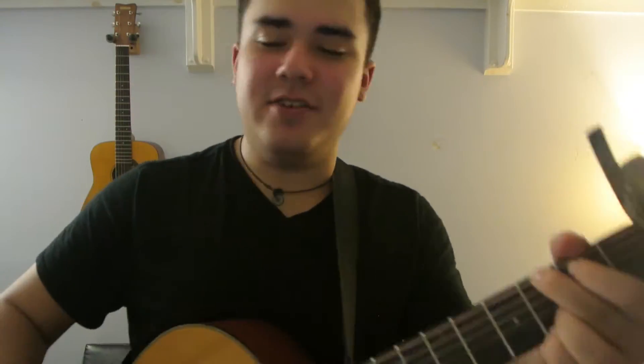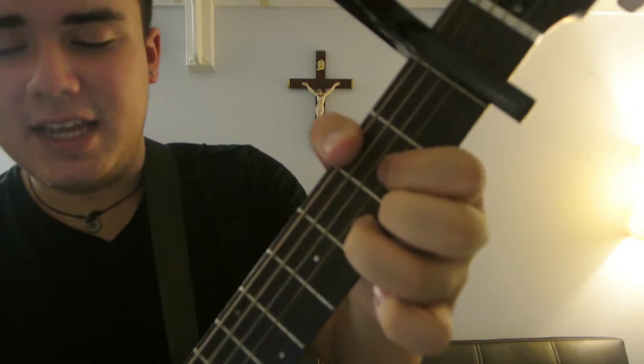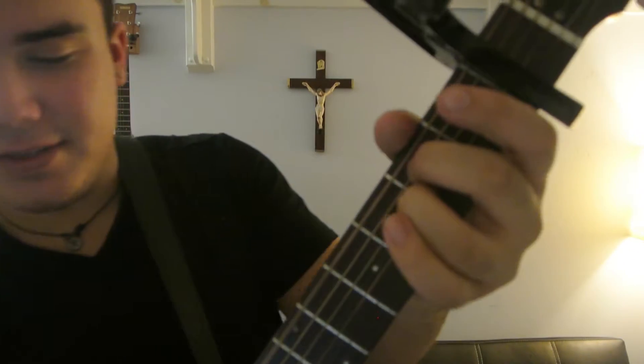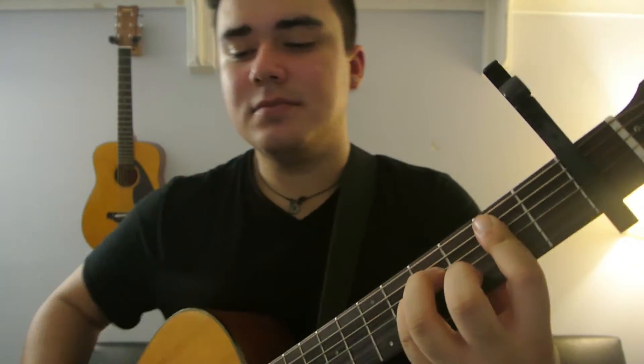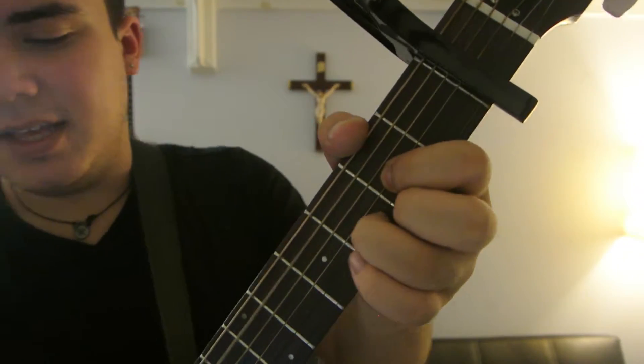So that was the first line of the verse and the intro. The first line of the intro or the verse is the D, E minor, B minor. Then D, E minor, B minor again.